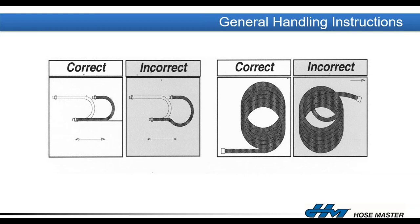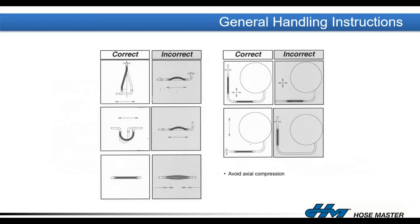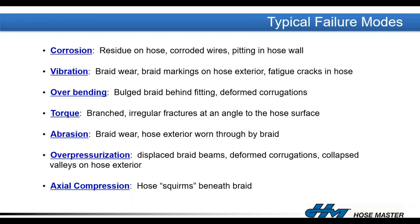For strip wound hoses, we recommend picking up the coil and rolling it like a tire to gently uncoil without twisting. Avoid situations where the hose will be axially compressed in line with its own axis — if the braid is allowed to slack away from the hose, the hose only has the working pressure of its unbraided hose, which is much lower, and the hose will squirm, deform, fatigue, and fail. Hoses fail either due to corrosive attack internally or externally, or excessive vibration causing braid to wear down into the hose.